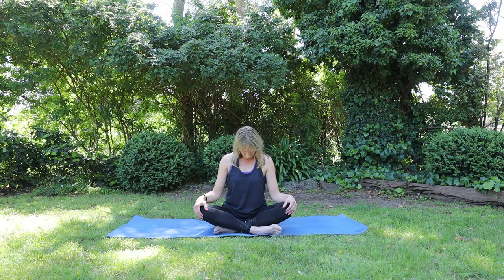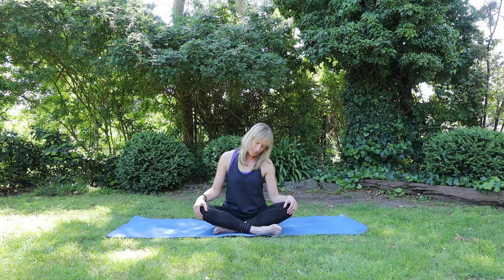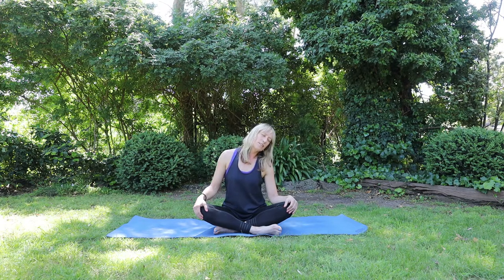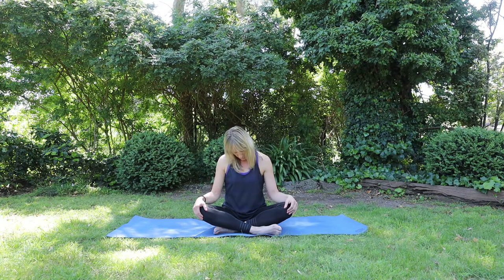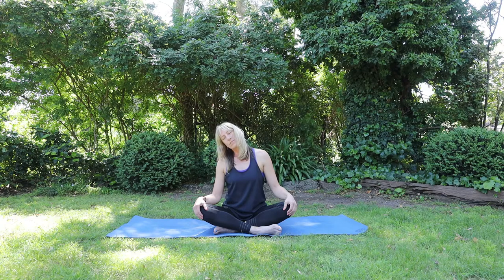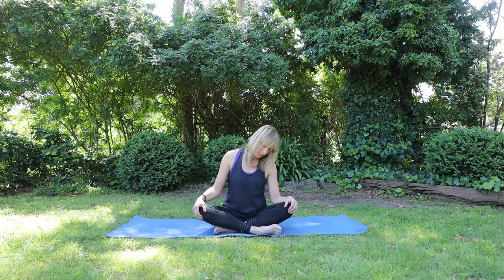Beginning to lengthen the breath. On your next exhale, drop your chin to your chest. And then rolling on your inhale, your right ear to your right shoulder. Exhale, drop the chin to the chest. Exhale, left ear to left shoulder. Continuing on like this with your own rhythm, staying with your breath. Trying to keep the spine nice and long. Relaxing through the hips and the legs.